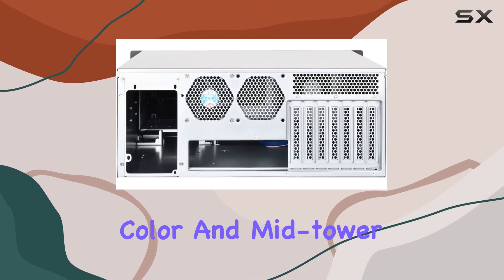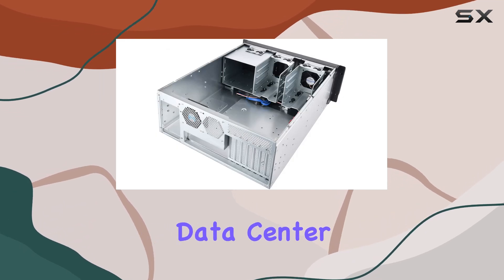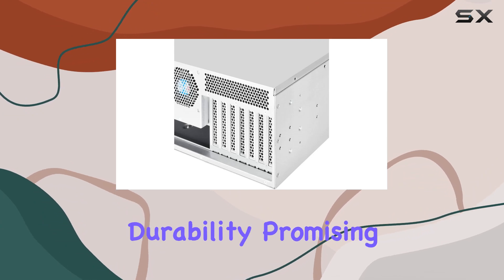Design-wise, the sleek gray color and mid-tower form factor make it a stylish addition to any setup, whether it's in a professional data center or a personal workstation. Plus, the robust build ensures durability, promising years of reliable service.